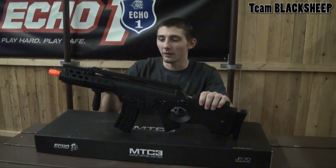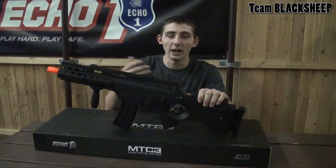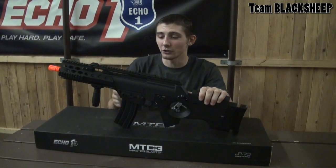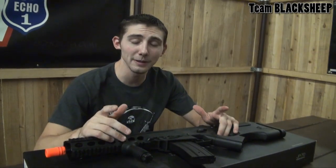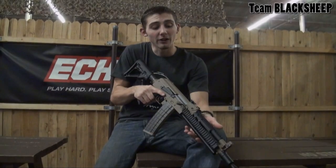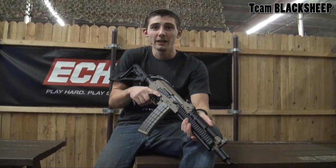The adjustability with this gun will allow you to play both indoor and outdoor — it gives you a lot of options. I personally use the MTC2 and have loved it, so I'm sure you guys will like this as well. Alright guys, it's been Sean with Team Blackshift. Stay tuned for our next video, which is going to be the Beta Project Magpul AK. Make sure you guys subscribe and stay tuned.